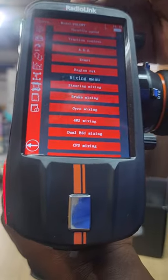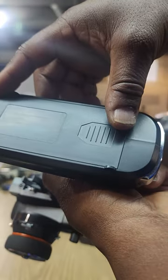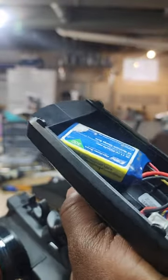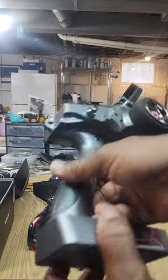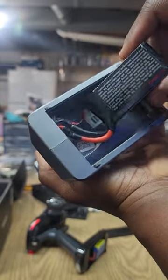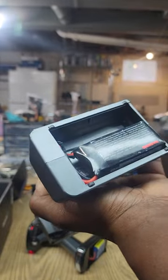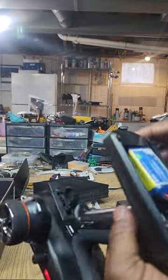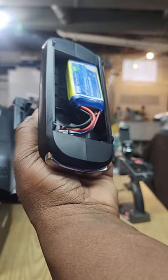The only thing I'd complain about is the battery situation. I was using a couple of 2S batteries for the old one - it's a way bigger area to fit a battery. I was using this 1500 CNHL and it will not fit in the new one. So I just ordered a couple of smaller LiPos for it.